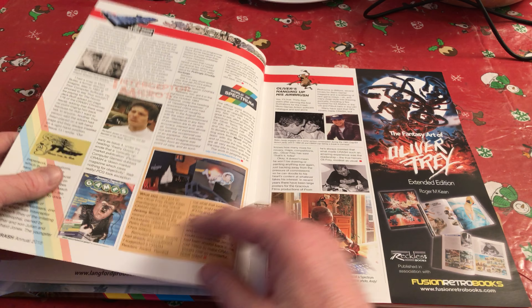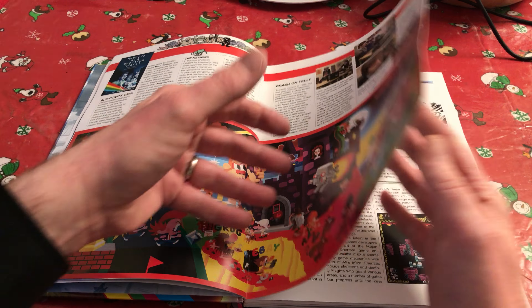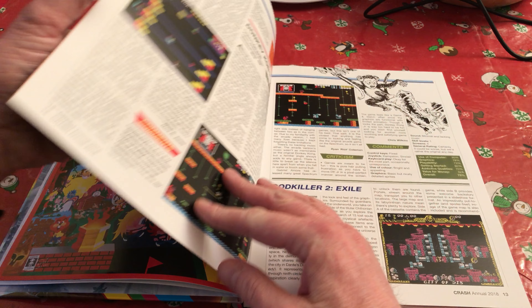It feels wonderful quality. We get straight into the news section, and as I said I'm not going to go through every page but I have bookmarked a couple of things. There's a feature there on the Spectrum Next, but every single page of this looks like you could be reading an original copy of Crash.